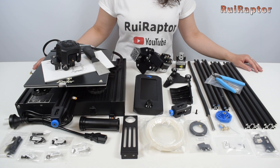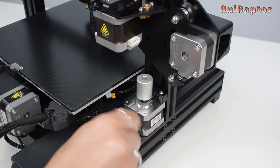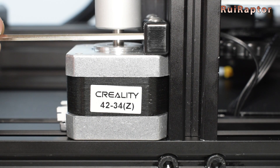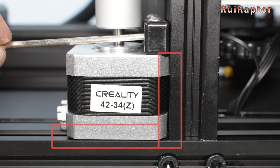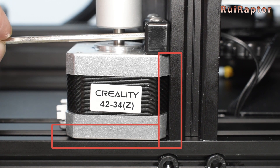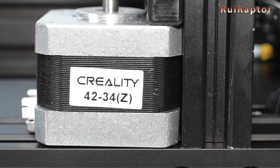The assembly is very straightforward and we didn't have any issues except with the squareness of the Z stepper motor. If you don't follow a certain number of checks and fixes, you might end up with a stepper motor and lead screw out of alignment, and that will cause printing quality issues. For more details on this, don't forget to see our assembly video.